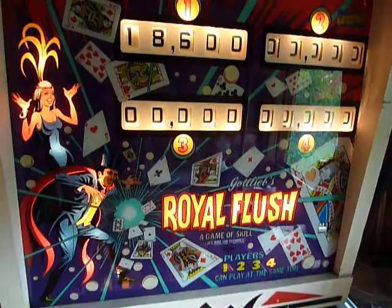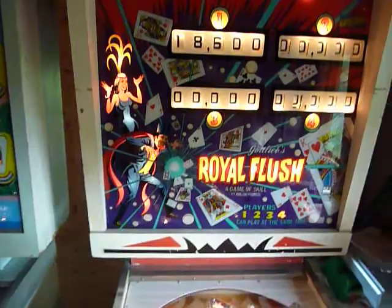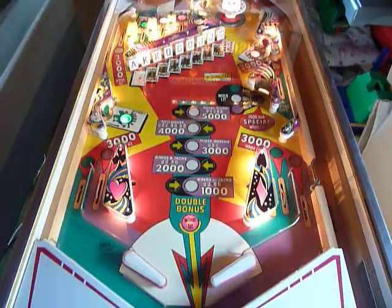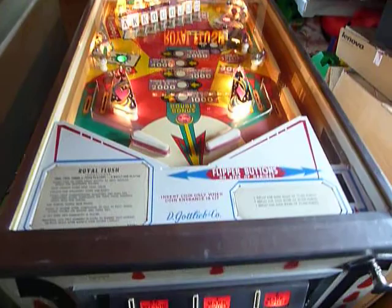I always enjoy looking at these brilliant back glass with awesome artwork. And this machine is fun to play — looks easy, but it's a crazy guy, drives you nuts sometimes. We'll show you two or three games on Gottlieb's Royal Flash.